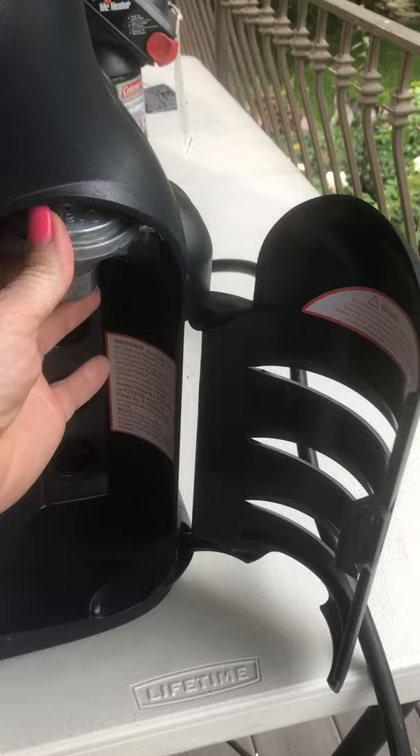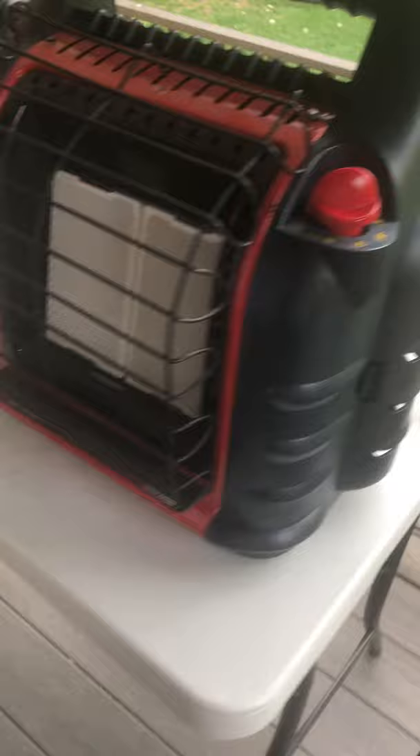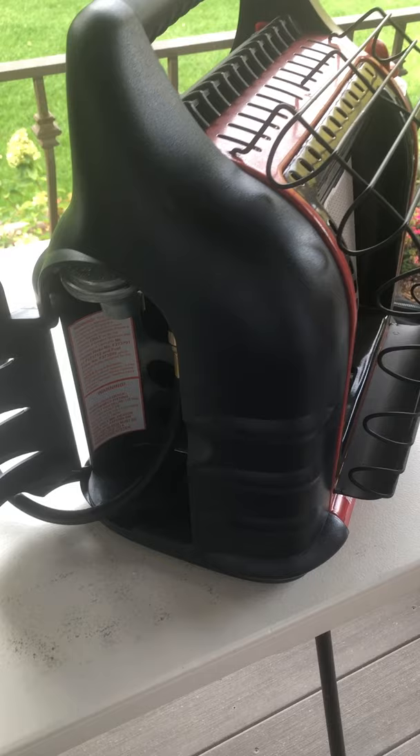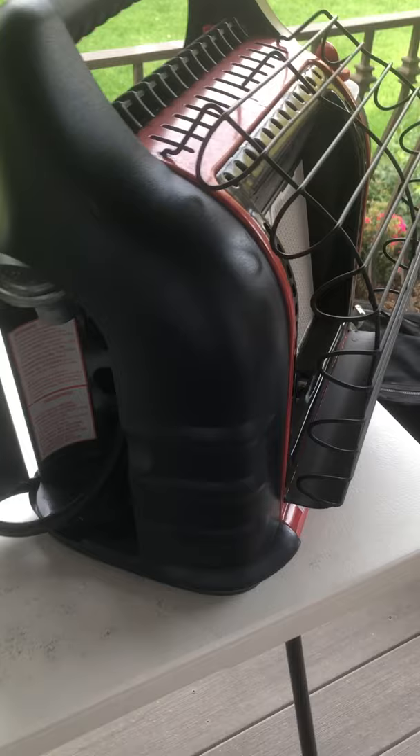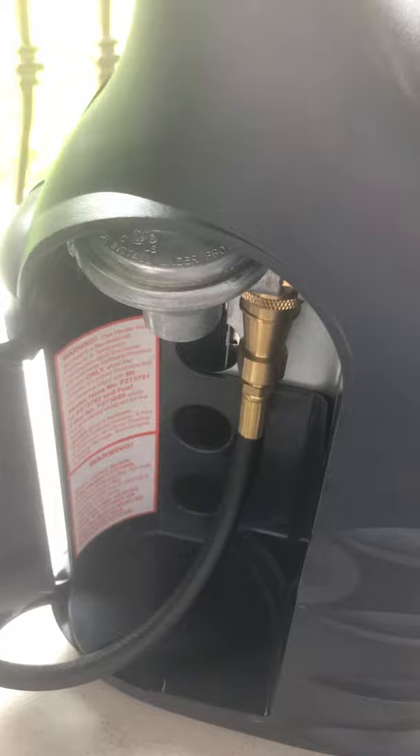The best part about these being portable is you can swivel the tanks. It takes these one-pound canisters, and on the Big Buddy it holds two. They both swivel, so if you're in a grab-and-go situation — heading to the ballpark or needing to get out of town or go to a shelter — this is great to grab with just the little one-pound canisters.